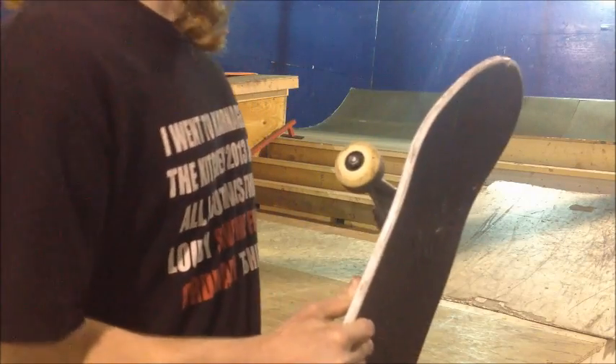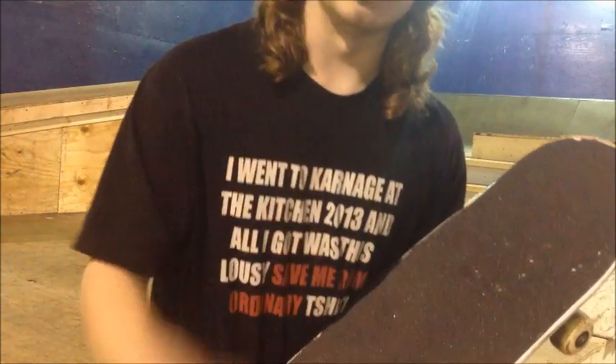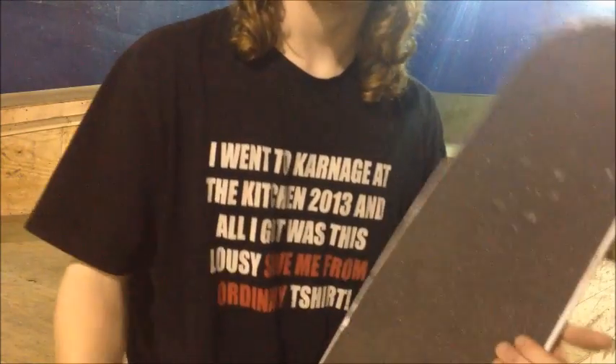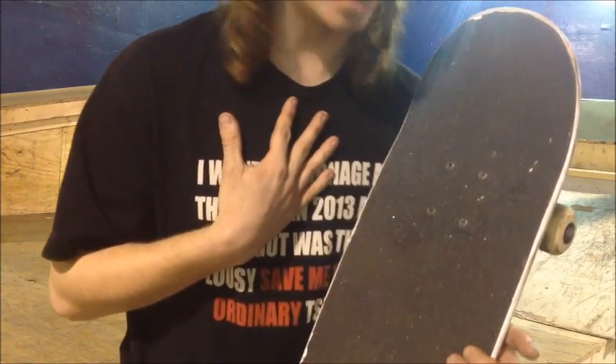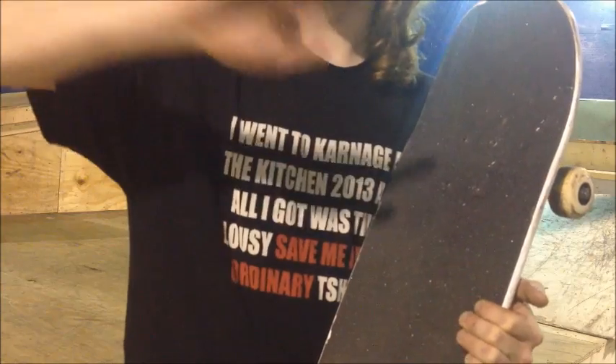I wish I had filmed the one where I snapped my board, because I landed and rolled away with a snapped board. Don't ever do nollie 360s down anything — you will snap your tail. Even if you're a small fellow like me that only weighs 120, you're still going to snap your tail. Don't do them at all, ever.